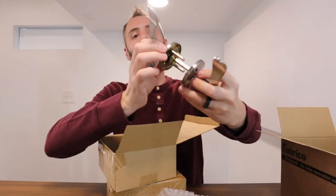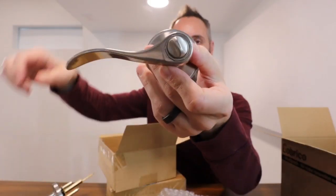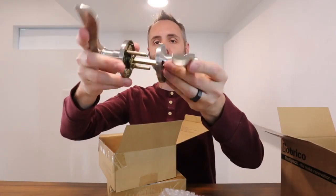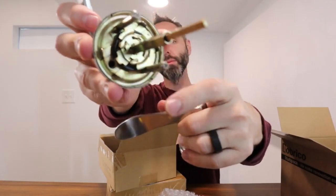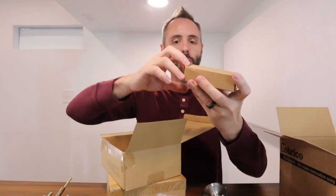You have your keyed side right there and then your simple twist-to-lock side right there. You just simply turn that to give it a good lock and it locks into place. Put this on either side of the door, get that all connected up, and you have your screws right there to get them to stay together and screw it all together.